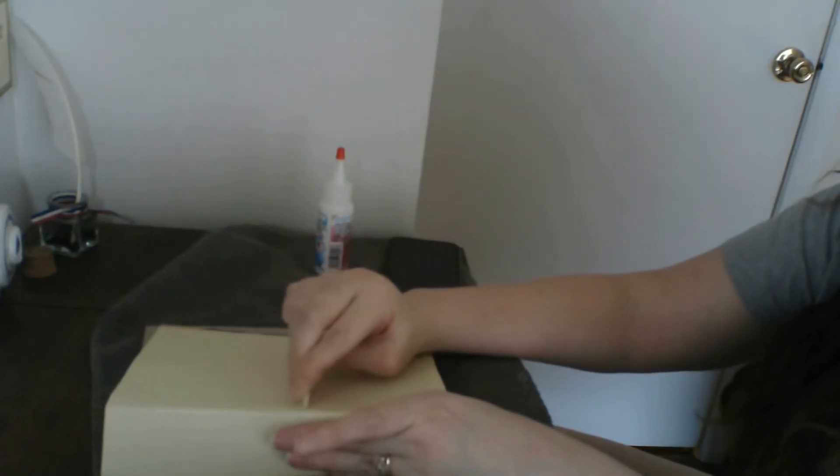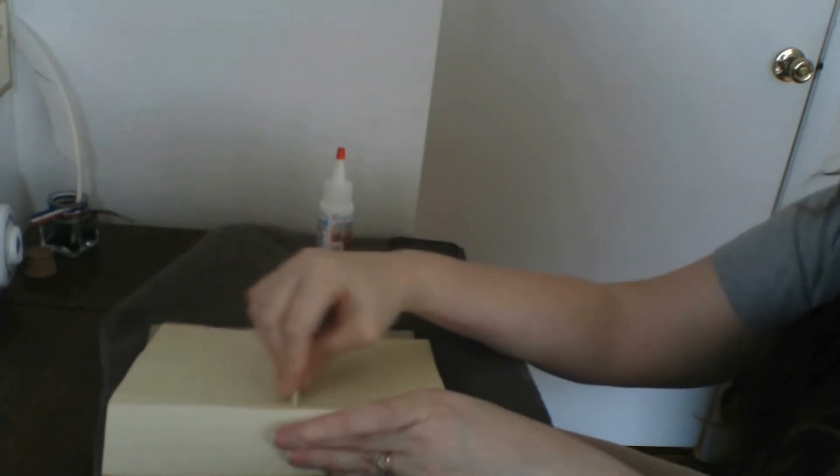I have a fabric glue that I have no faith in, so we'll see how that works out. I'm going to let this dry here and then go wash my hands and come back with the fabric and that weird glue stick.